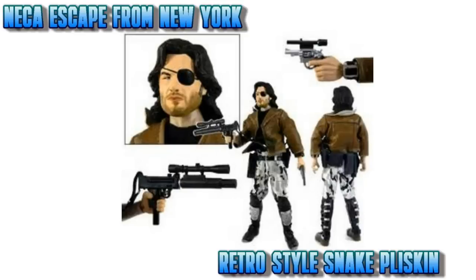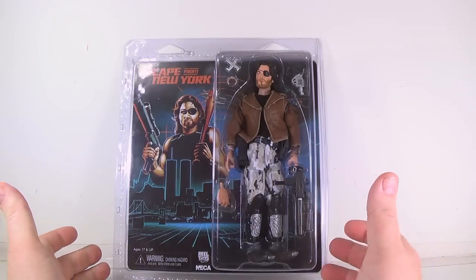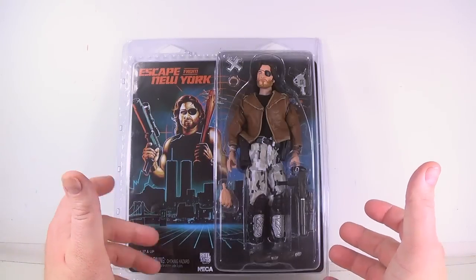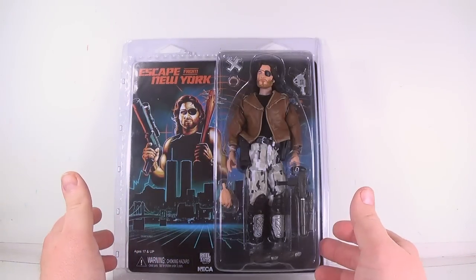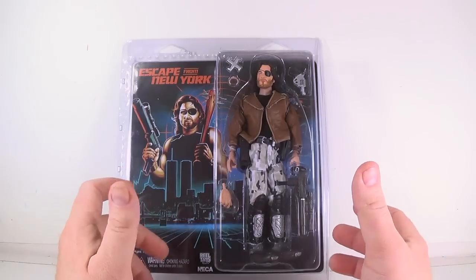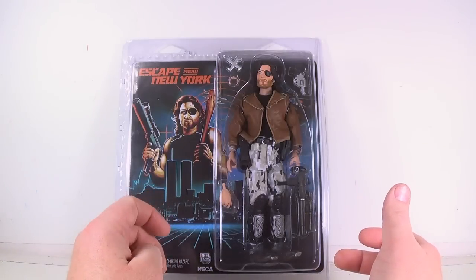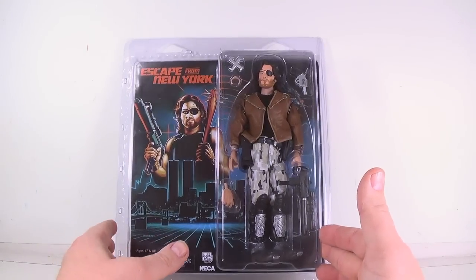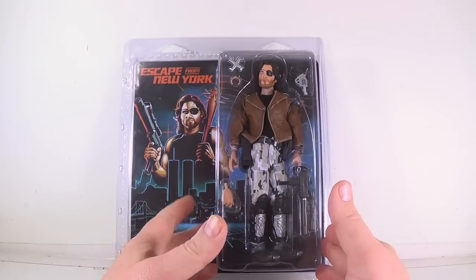Greetings and salutations everyone. I'm as always Darth Devious, bringing you another video review from NECA from their retro style figure lines, or cloth figures. It's Snake Plissken from Escape from New York, and this is a figure I've been looking forward to getting. He actually has the newer articulation that they're putting into these eight-inch cloth figures, that I first showed off in Taylor from Planet of the Apes. He was the first figure I noticed with that new articulation, so I'm looking forward to that.